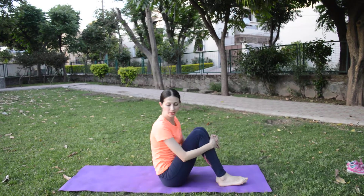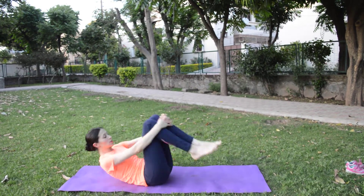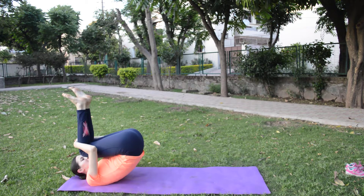You can do rock and roll pose. If you do rock and roll pose, you try to stand up.